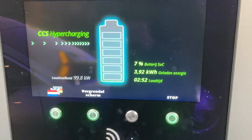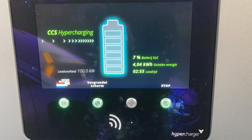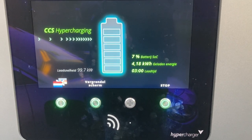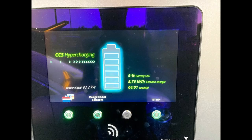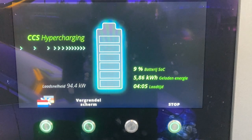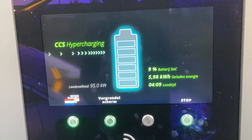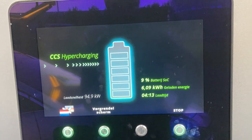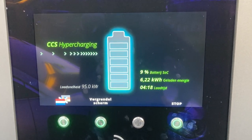Never before have I wanted the charging speed to drop. This looks pretty — 99.9. So, is this enough proof that the charging speed drops? I think so. I think we have a throttle here. Let's try and prove it by shutting down this session.